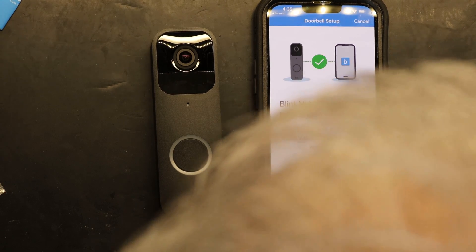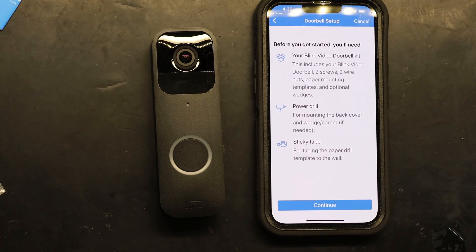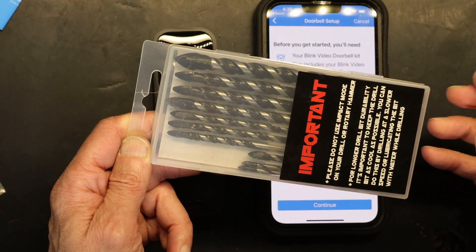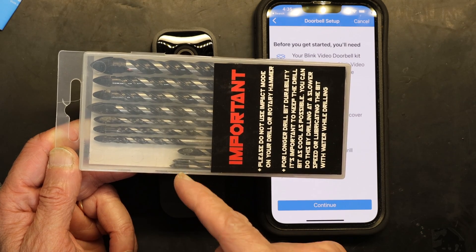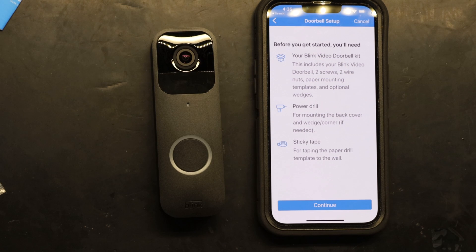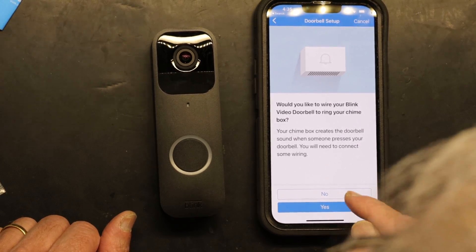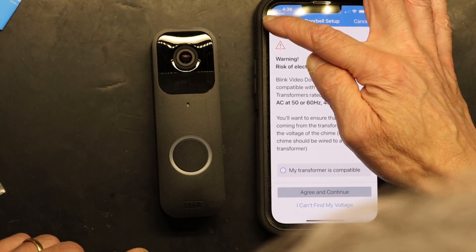The app now shows the mounting procedure and tells you what tools you need. If you have stucco — which a lot of homes are made of nowadays — you have to buy special stucco drill bits and continuously cool the tip with water as you drill, because it overheats and turns red, ruining the bit. The app also asks if you want to wire the doorbell to your existing chime — I chose No, but if you say Yes it guides you through that.